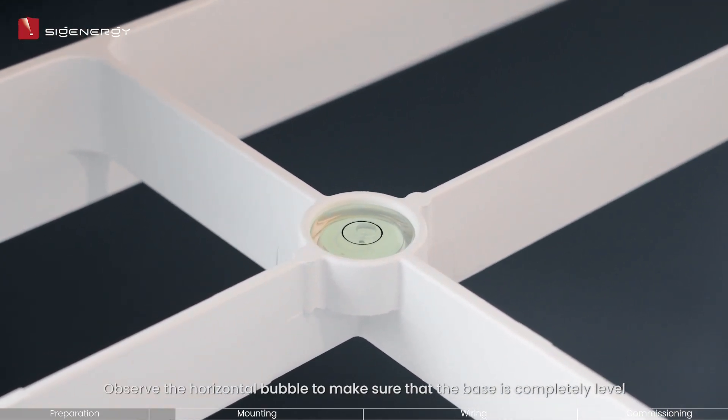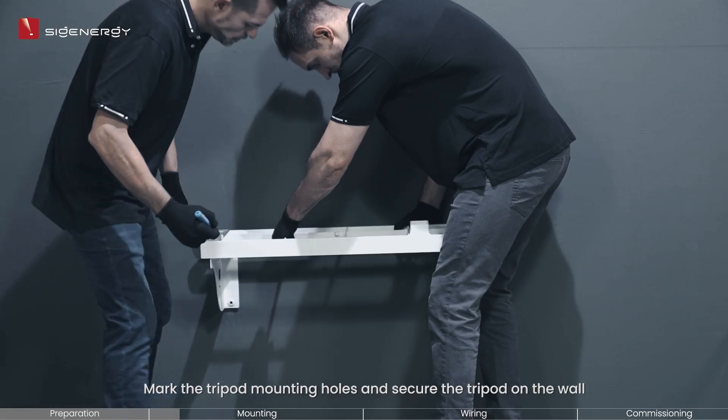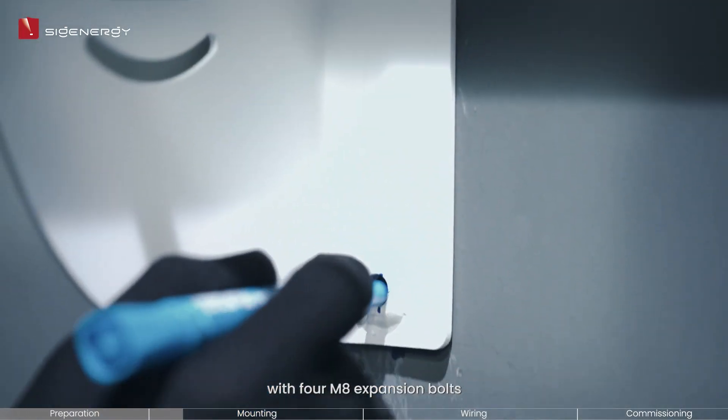Observe the horizontal bubble to make sure that the base is completely level. If not, adjust the placement until leveled. Mark the tripod mounting holes and secure the tripod on the wall with 4 M8 expansion bolts. Make sure to mount it at a height of no less than 350 millimeters above ground level.